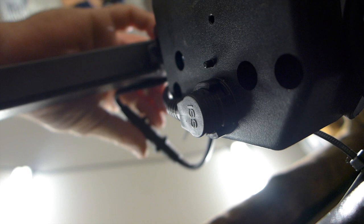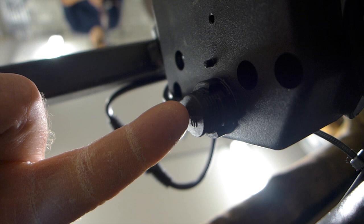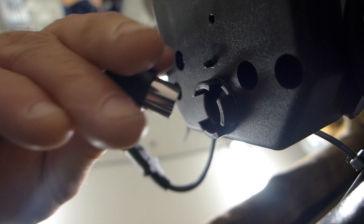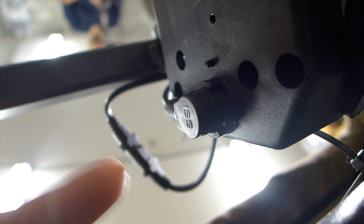The other one is where the hand control is plugged into the motor. It's a little round connector on the side of the black part of the motor, and it looks like that. Sometimes it just comes undone just enough to not make contact, but it looks like it's in. So what you need to do is make sure it's pushed in really tightly.